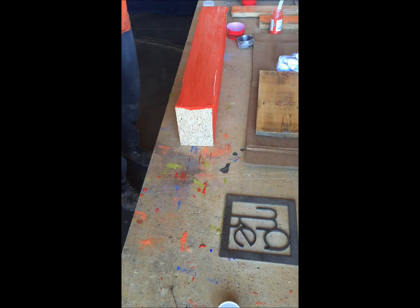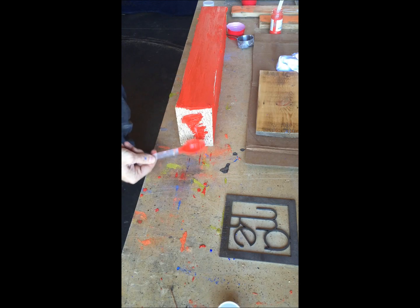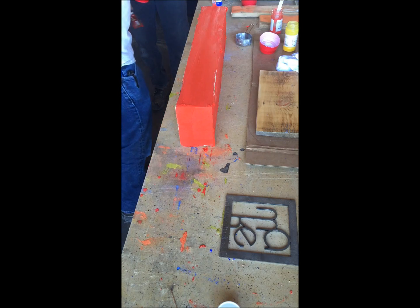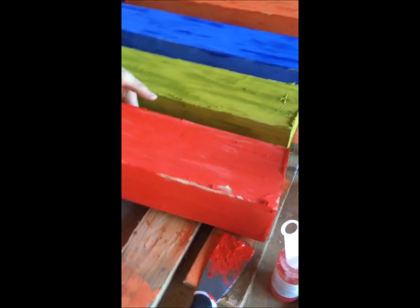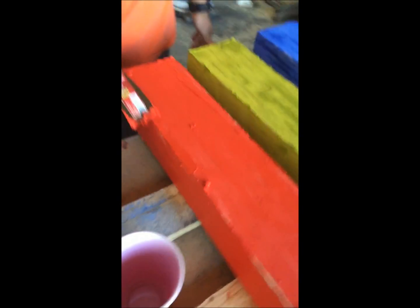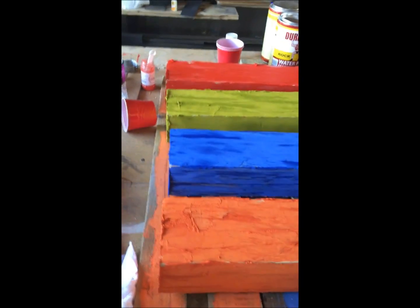We also hit the ends of this, because the end grain has all the gaps and voids. As you can see, we've hit almost 100% of the surface on all sides. It's a little bit material-intensive and time-intensive, but it does save you a lot of time later on.